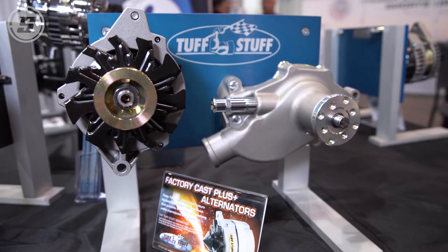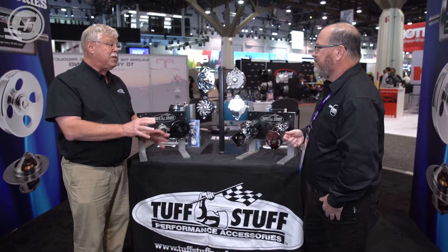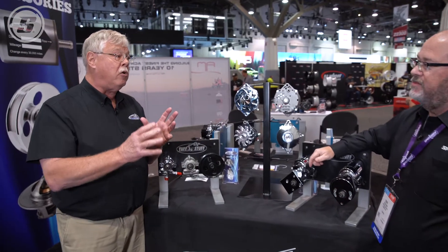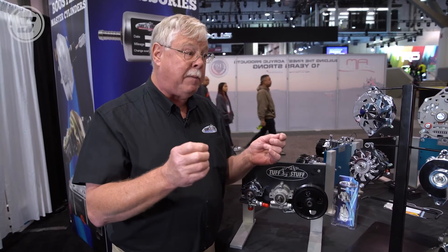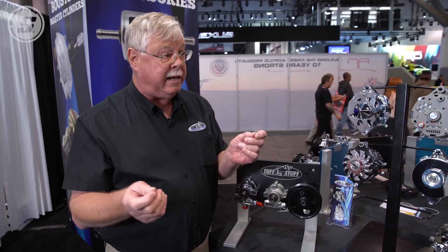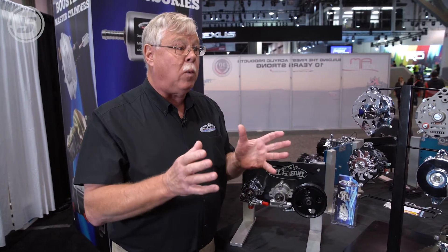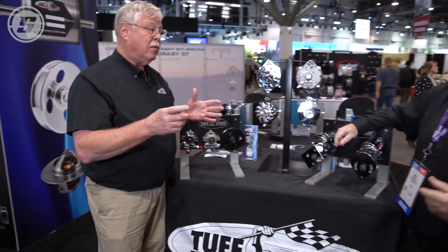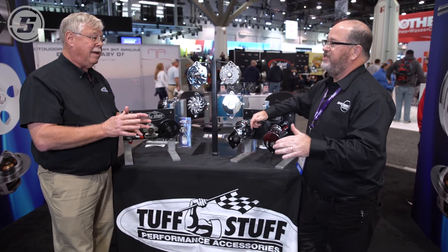So they get that higher output, clean up the engine bay, get rid of all that extra wiring, and complement or contrast their engine bay theme. Absolutely. The one thing I want to add is that if you are going to use one of our higher amp alternators, you have to use a larger diameter charge wire. If you don't use a larger charge wire and just use a stock piece of wire, you will smoke it — especially when the battery is nearly dead and the alternator goes into full charge. The OEM wire could catch on fire. That's why we sell much thicker gauge, all pure copper charge wires in a variety of lengths. So when you do that high output alternator, you need to take care of the actual charging system wiring, protection, and fuses as well, to make sure that alternator gets its job done and doesn't damage the car.